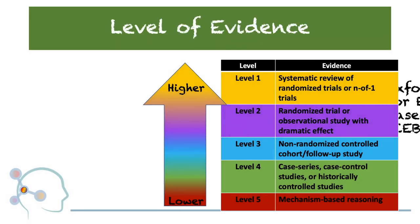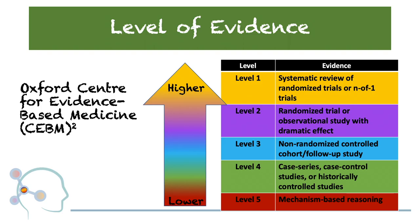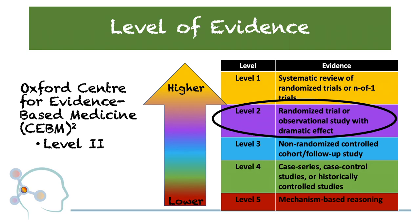In accordance with the Oxford Center for Evidence-Based Medicine, this is a controlled experimental study and falls under the category of Level 2 Evidence.